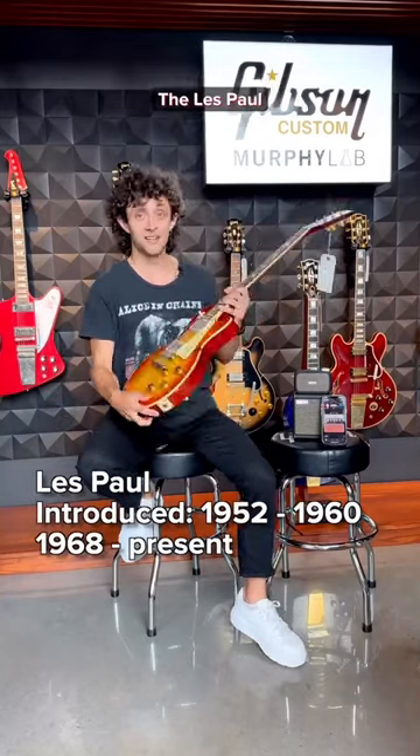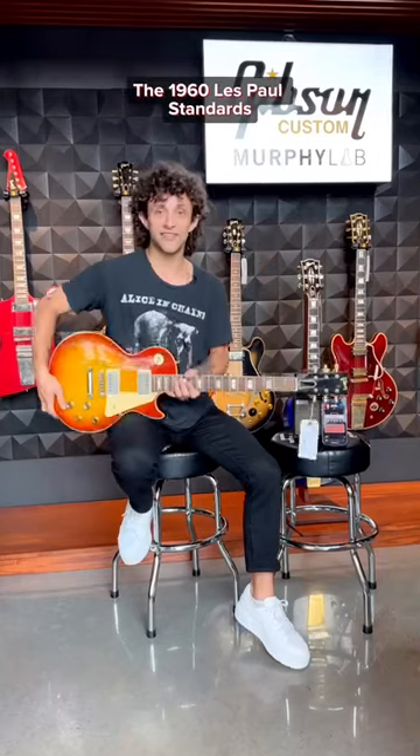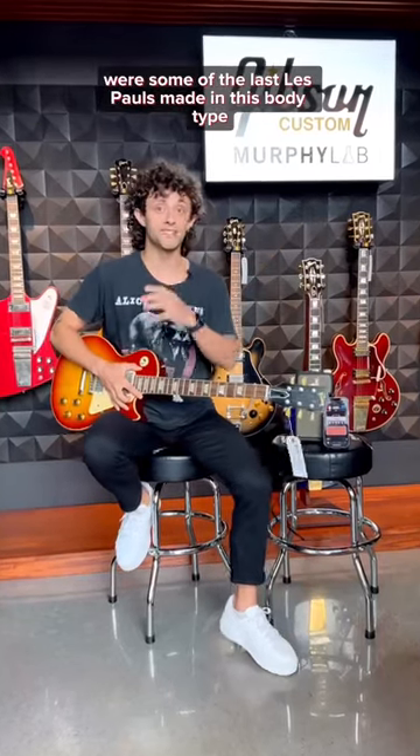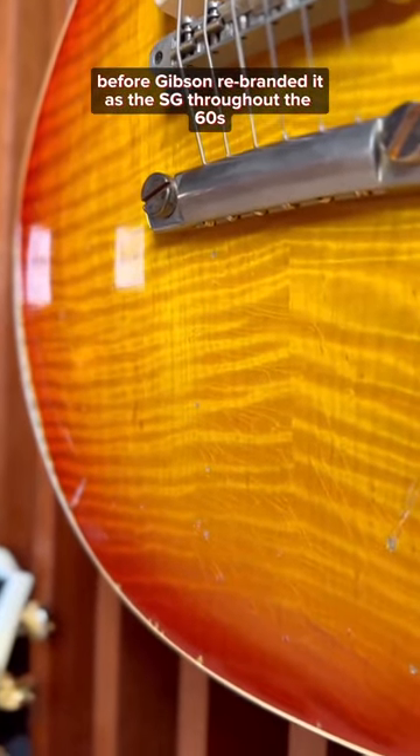And our last guitar is, of course, the Les Paul. This is a 1960s standard reissue Murphy Lab. Historically, the 1960s Les Paul standards were some of the last Les Pauls made in this body type before Gibson rebranded it as the SG throughout the 60s.